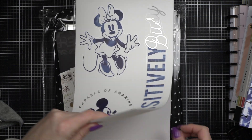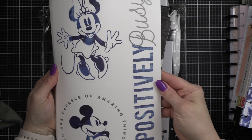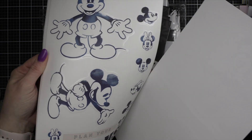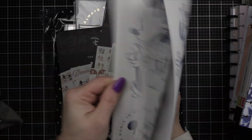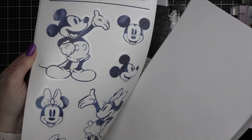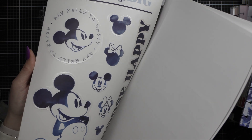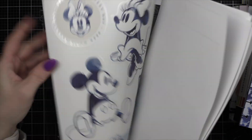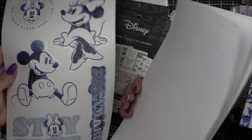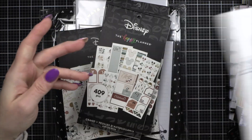I've really been loving big stickers — I picked these up as well. I love them. I don't love storing them though. If you guys have some good suggestions on how you store stickers that are this size, please drop me a comment below. I find I have a hard time figuring out a good way to store these.